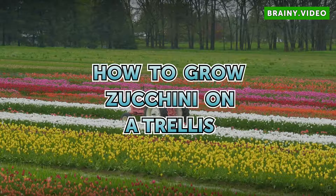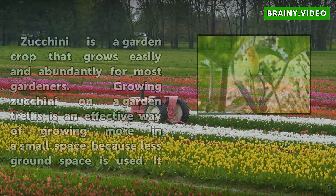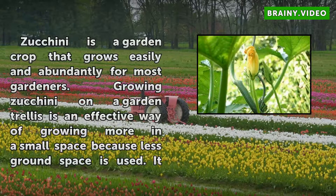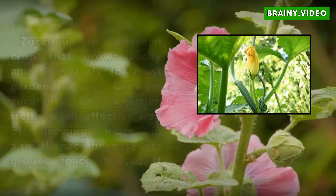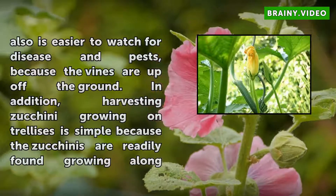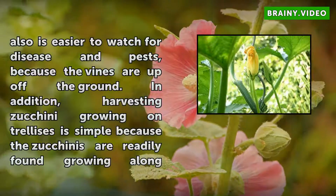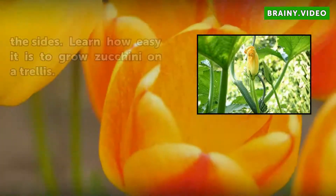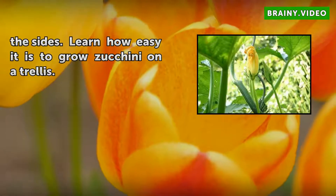How to Grow Zucchini on a Trellis. Zucchini is a garden crop that grows easily and abundantly for most gardeners. Growing zucchini on a garden trellis is an effective way of growing more in a small space because less ground space is used. It also is easier to watch for disease and pests because the vines are up off the ground. In addition, harvesting zucchini growing on trellises is simple because the zucchinis are readily found growing along the sides. Learn how easy it is to grow zucchini on a trellis.